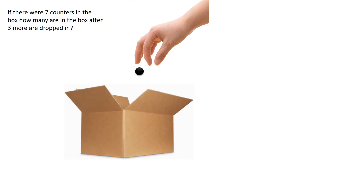If there are seven counters in the box, how many are in the box after three more are dropped in?